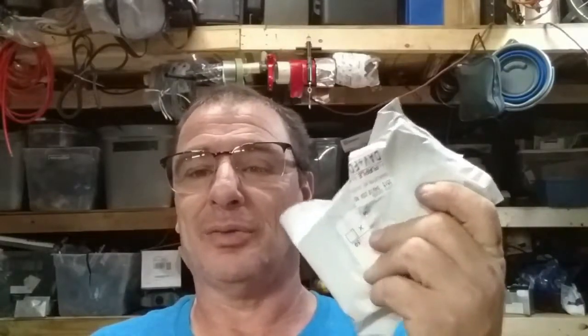I usually stay clear of dirt cheap sensors and I truly believe OEM sensors are the way to go, but I went with the cheap one to save money. Long story short, two weeks later it came in. They even misled me by throwing the word 'prime' in the description — I thought it was two-day delivery but it took two weeks.